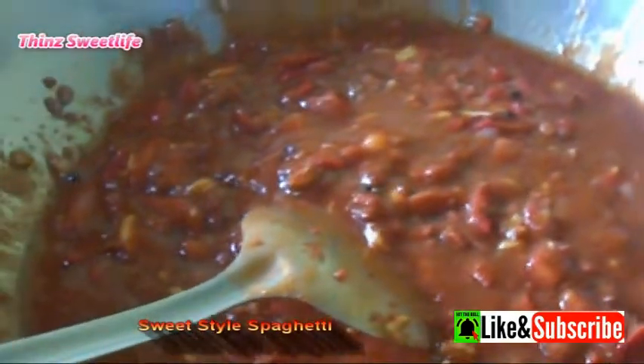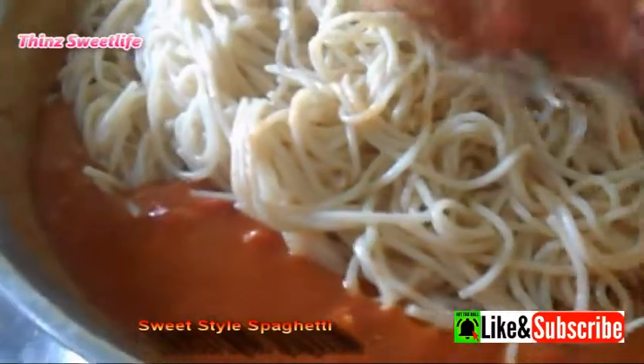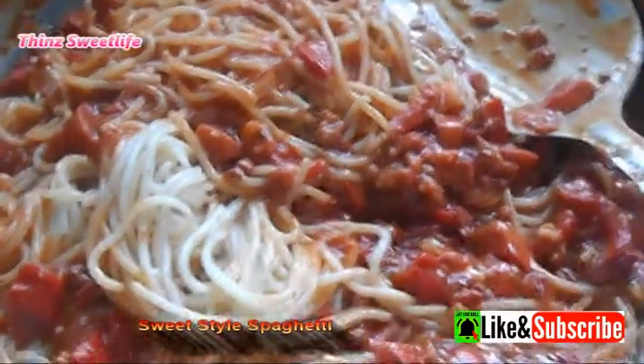If you want to add vetsin, pepper, iodized salt, or Magic Sarap — this is your chance to add them now, so your dish will turn out more delicious. Then go ahead and mix in the cooked spaghetti noodles with the sauce. Make sure the noodles and sauce are really well mixed. And it's ready to serve!